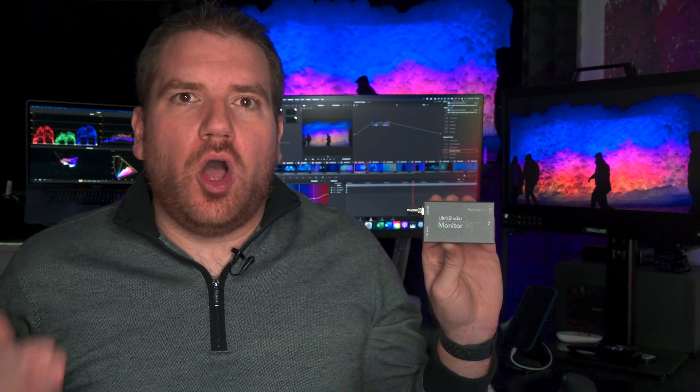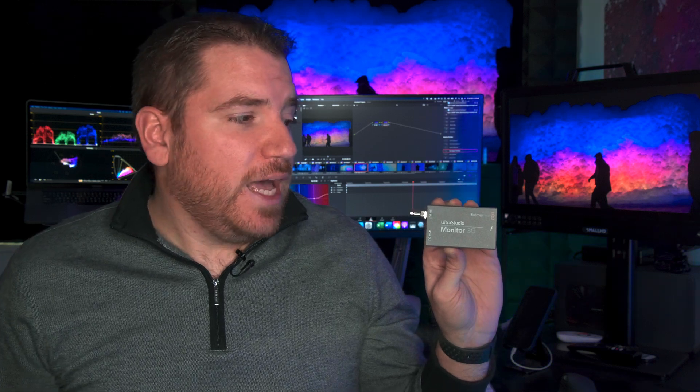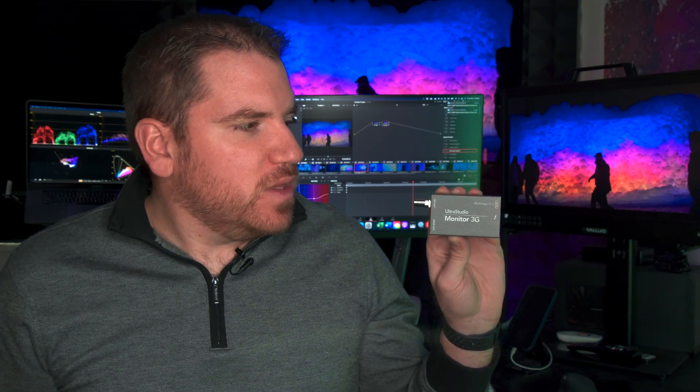It works on Windows and Mac — I've tested it with both. It triggers HDR on TVs, I've tested it with that. And for me, it's just something that's really great and portable that I can toss into my kit and have HDR with me wherever I go and whenever I need it.